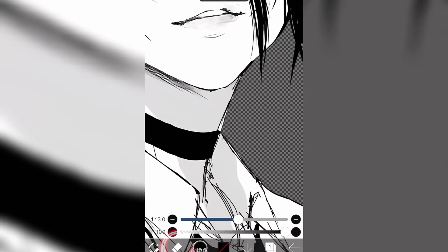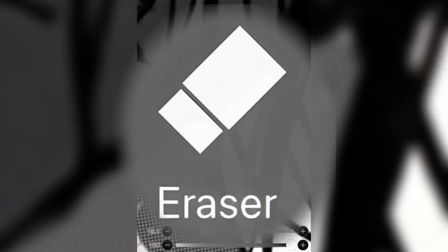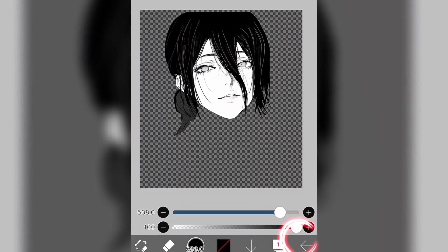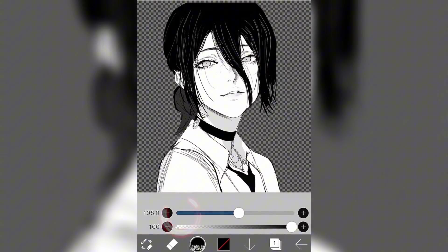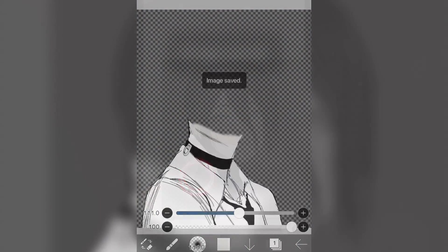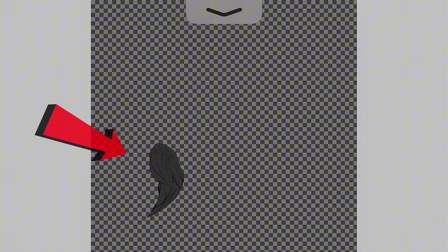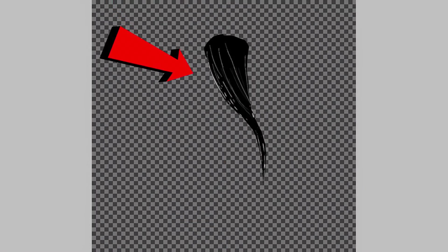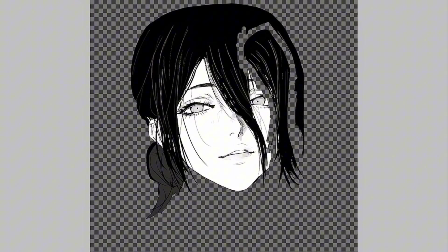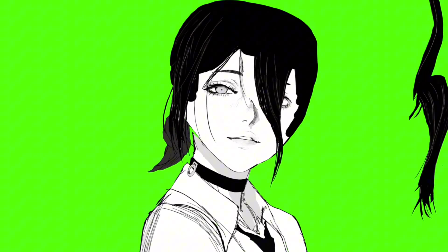Step number two: cutting out the body parts. We're gonna select the Eraser tool and cut out the parts we want to move. I erase the head out of the character and save as Transparent PNG. Next, I cut out the body and save as Transparent PNG again. Then we start cutting out the hair — left side, save; next part, save; middle one, save; and two parts on the right side, save as Transparent PNG. So we have a total of five pieces of hair.